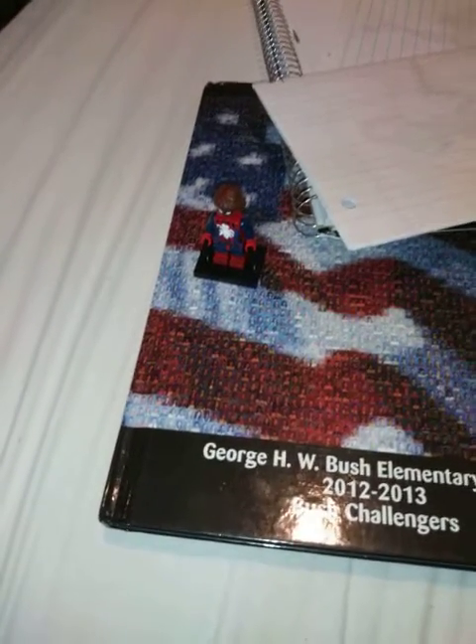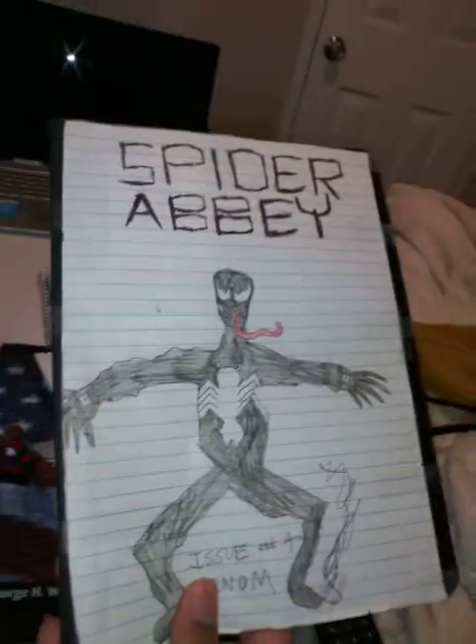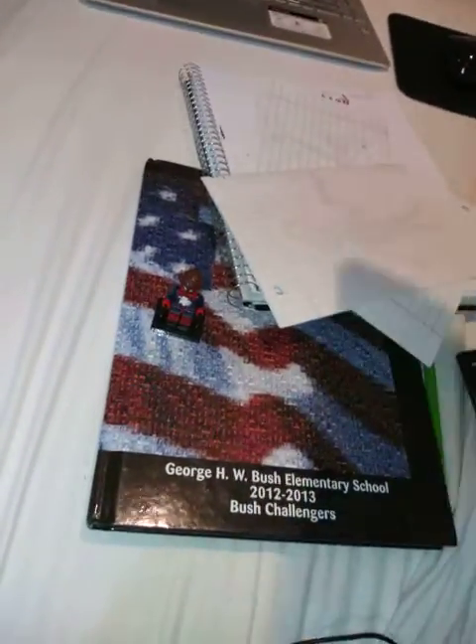We're pretty much in production already, so we just need to go ahead and start making this. Of course, I have the fourth issue, which is in my book in my bag right here. It's not fully finished yet, but that's how I got into Spider-Abby.